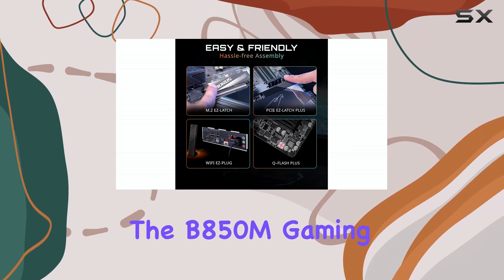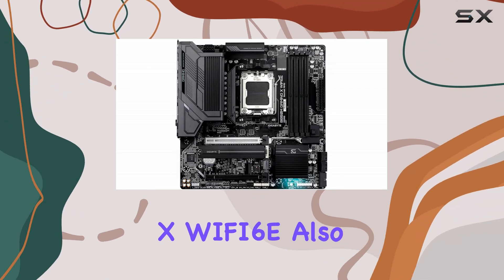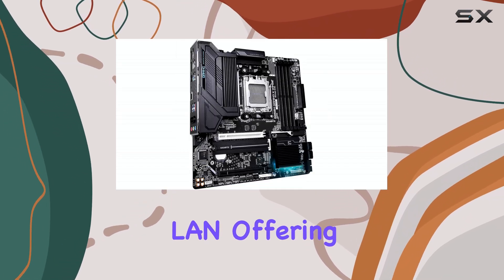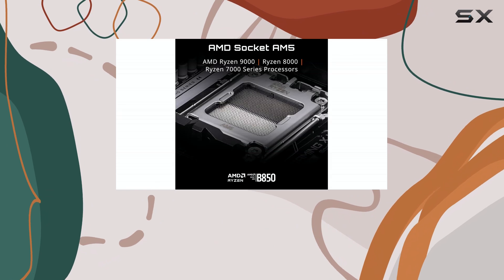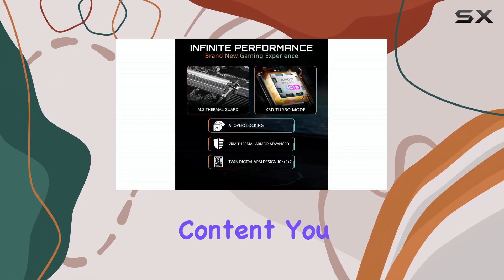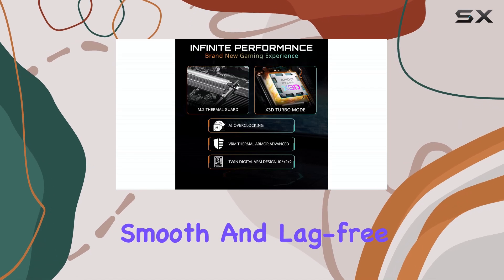The B850M Gaming X Wi-Fi 6E also comes with Wi-Fi 6E and 2.5G LAN, offering fast and reliable network connectivity. Whether you're gaming online or streaming content, you can expect a smooth and lag-free experience.